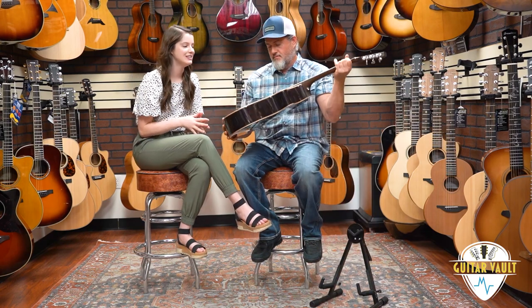This is a Premier Concertina with Sinker Redwood top and Brazilian Rosewood back and sides. So let's talk about the concertina body first before we get into the really exciting stuff here.